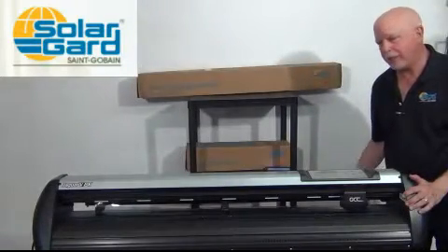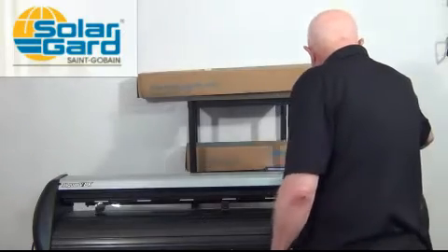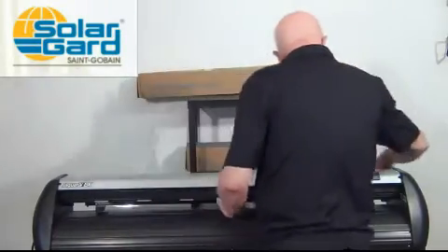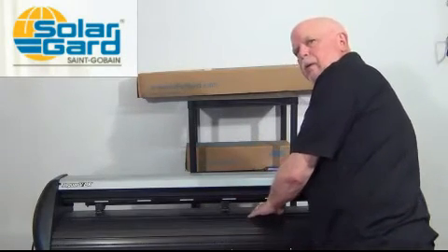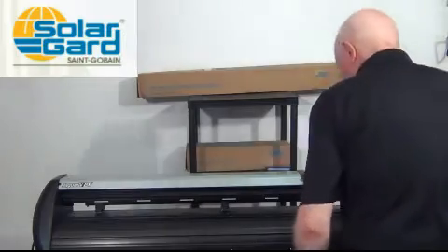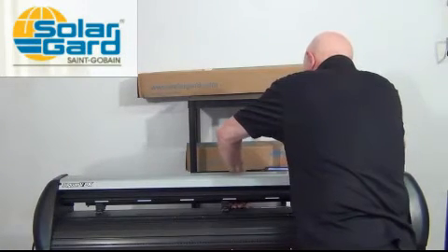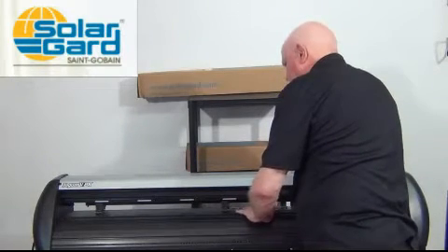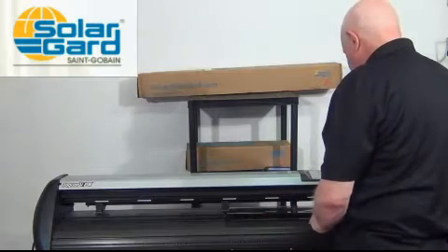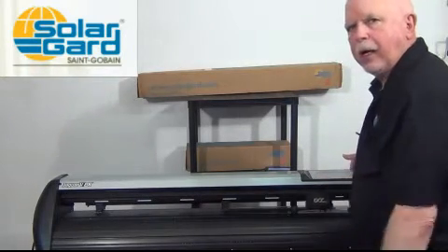So let's see how long it takes me to change out this 40 inch roll for the 20 inch roll. The first thing you want to do is disengage the outermost pinch rollers and engage the inner ones. Then pull up your lever, roll the film out, and set it aside. Take your 20 inch, line it up on your lines on the back, and feed it through. It should automatically line up with your pinch rollers because you haven't moved the pinch rollers. Put it down, initialize it, and you're ready to cut.